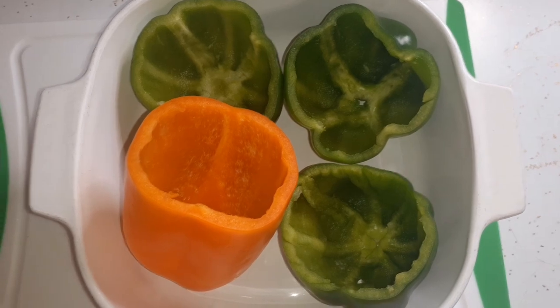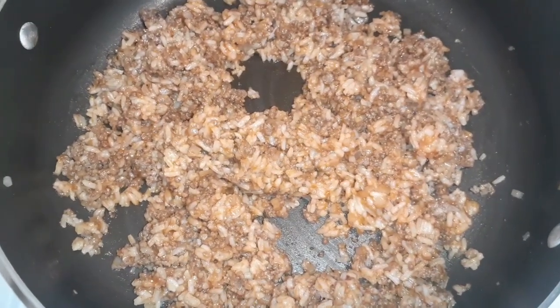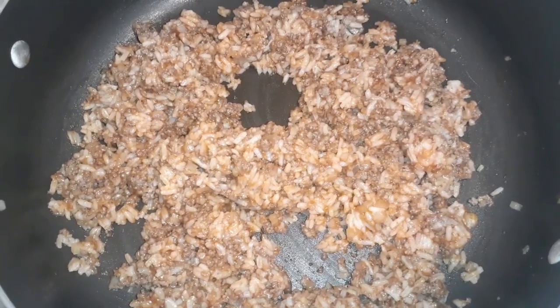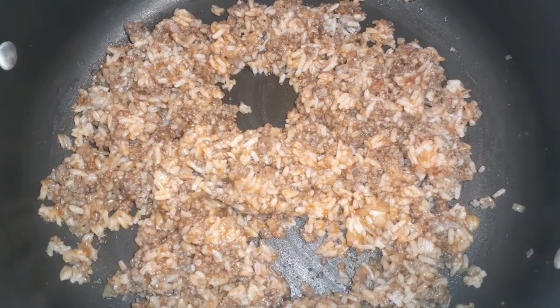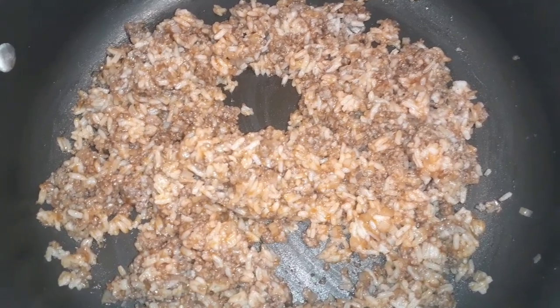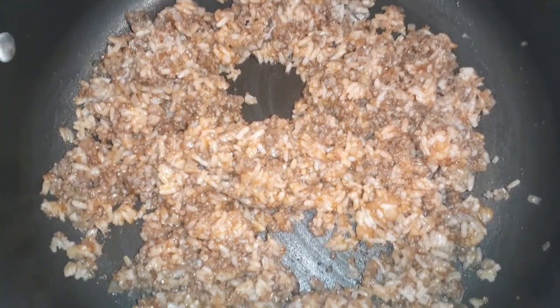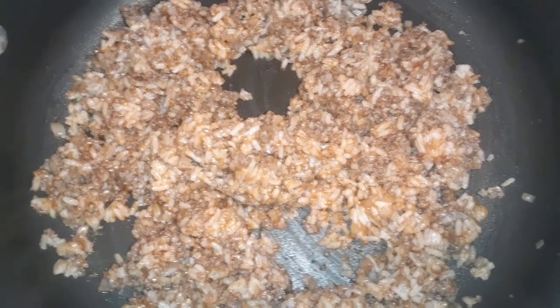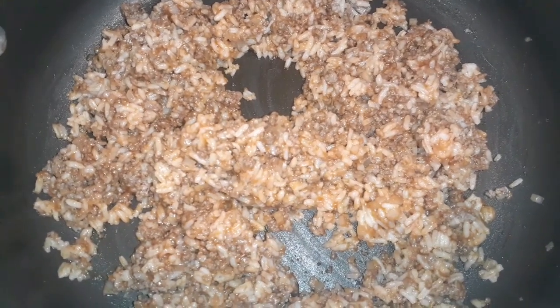Here is the mixture for the stuffed peppers. All it is is ground beef with onions, a pot of rice, and instead of tomato sauce we're using ketchup — because I was going to make Spanish rice to begin with and we always use ketchup for that. We don't have any tomato sauce anyway, so that's ready to go in the peppers.